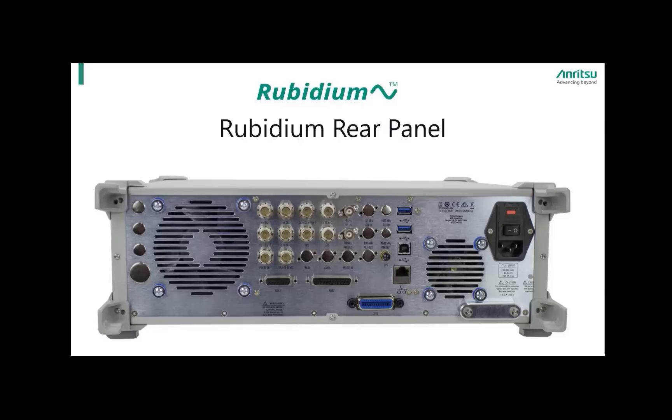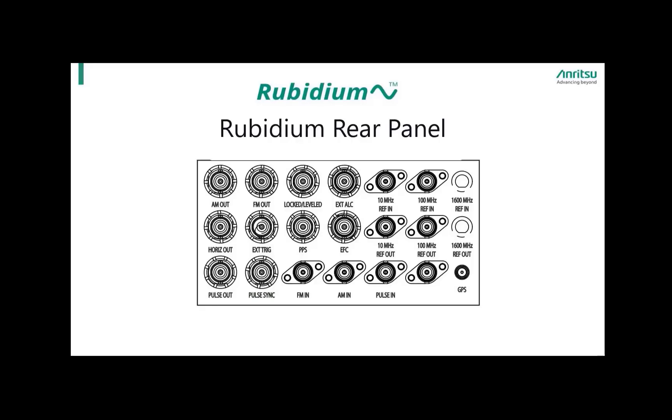On the farthest left of the rear panel, there are several placeholders for connectors that enable special options or feature application functionality. The various connectors are grouped for convenience. The first grouping are the connectors related to modulation. The modulation connectors feature AM, FM, and pulse input and output including pulse sync.